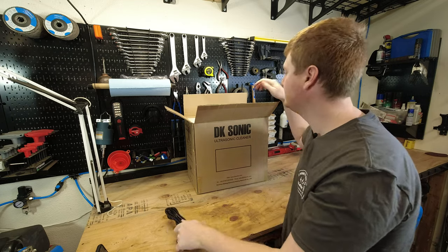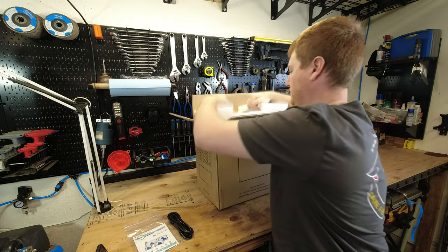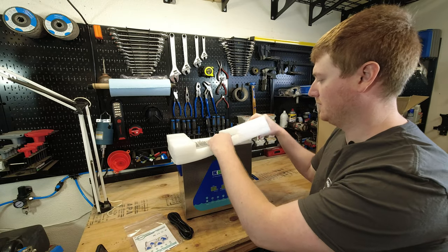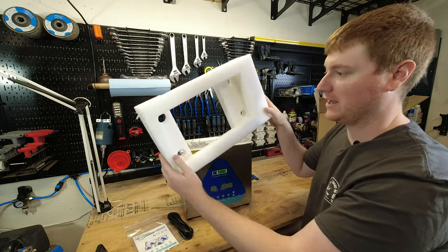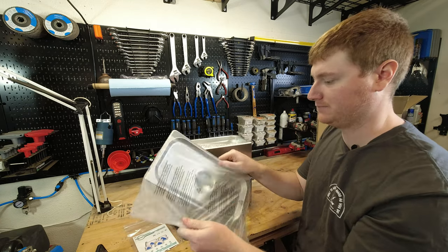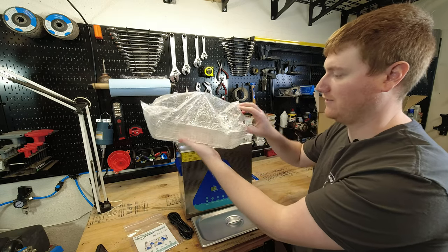The first thing we have is a power cord. We then have our user manual. Then here we have the unit itself, which is packaged pretty nicely with some really heavy foam to keep it from getting damaged in shipping. Looks like we have our lid, and inside we have our basket.